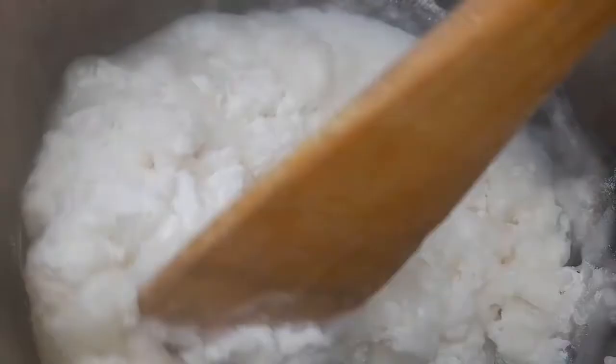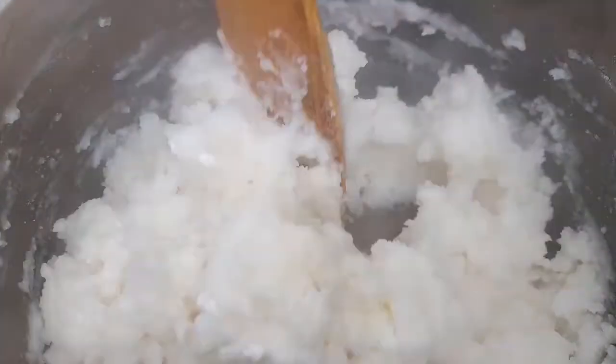What you're seeing is what I'm going to have my peas with. This is posho — we make it from dry maize flour, also called ugali in Swahili. It's a very nice, energy-giving food and it's great with beans, peas, and vegetables.